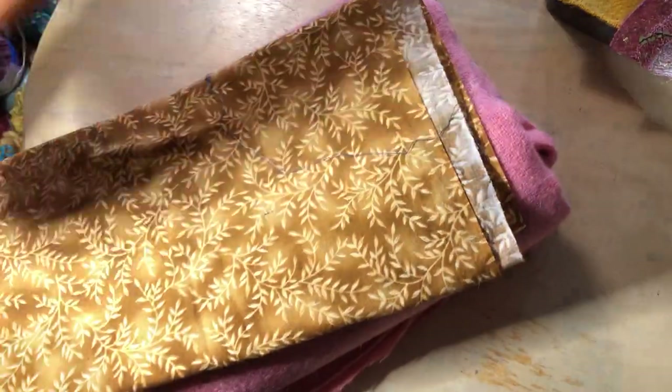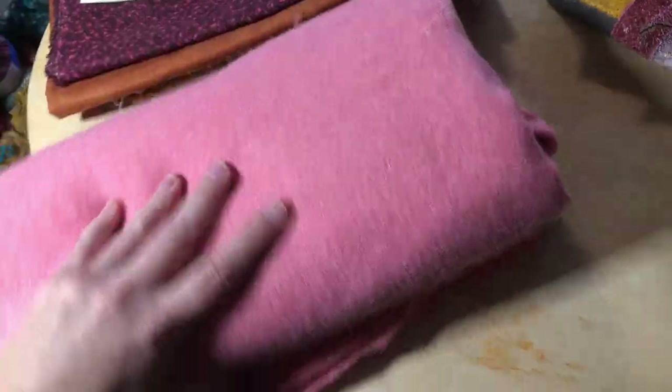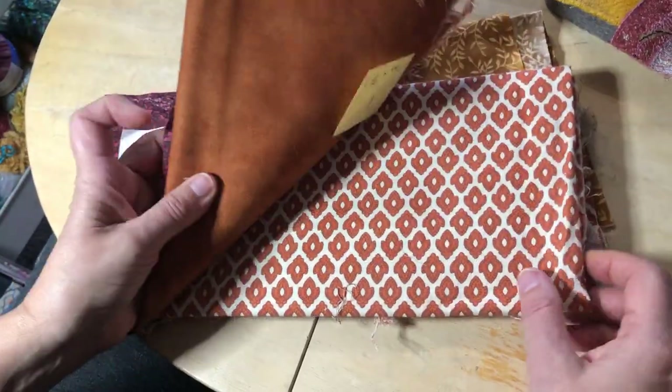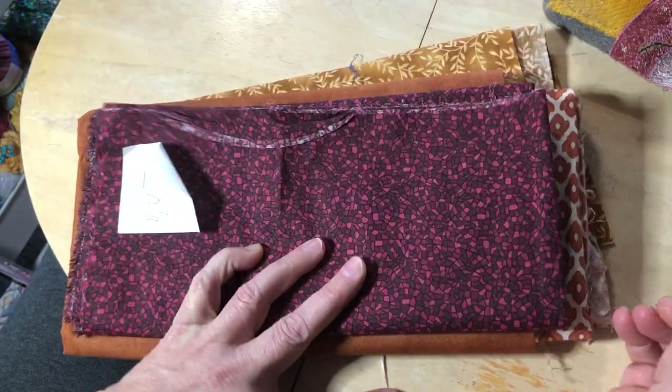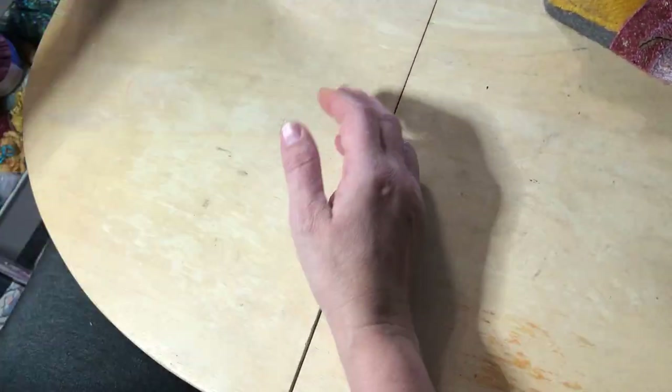Look at this huge, massive amount of this gorgeous pink wool — it was like $2. Oh my God. And then I did get a bunch of browns because I never have any browns. Mostly my color palette is more like brights and jewel tones, so I did get a bunch of browns.